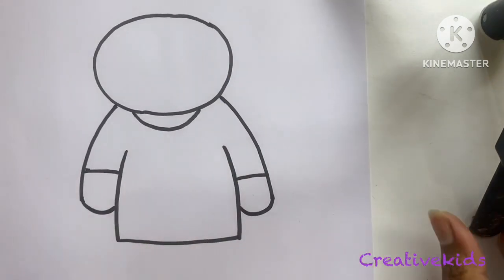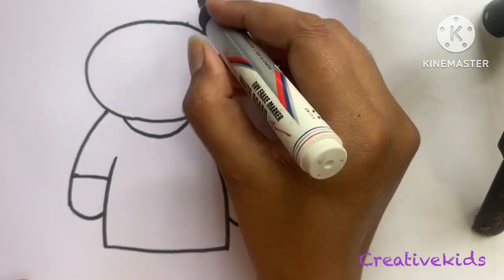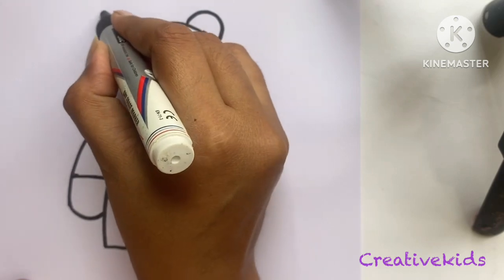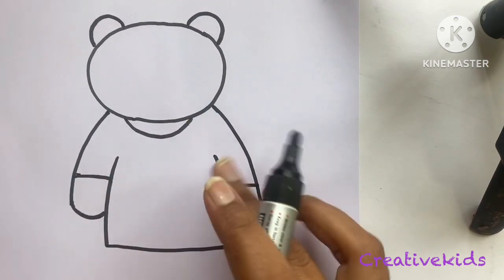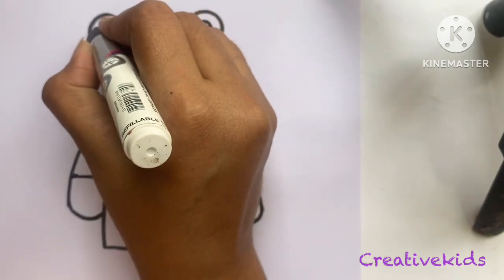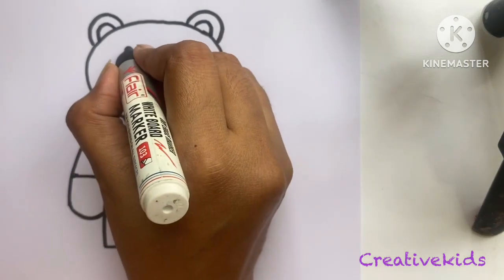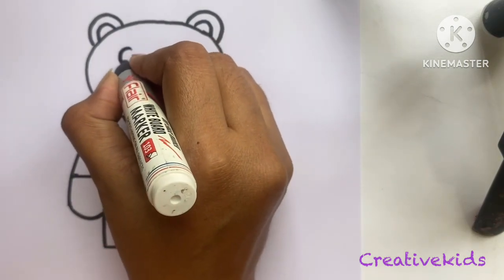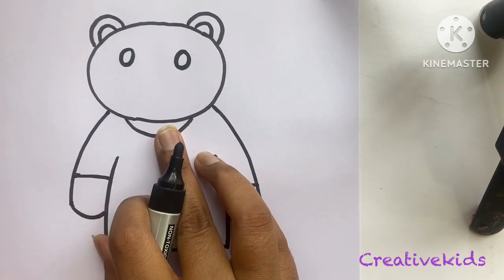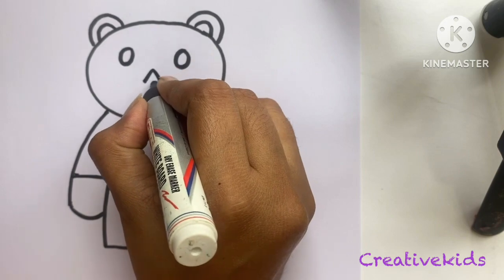Now we will make the face of the teddy bear. We will make a half circle on this side — everybody knows how to make a half circle, right — and one more small half circle. Now the face: two little eyes and one little nose. The nose should be a triangle.